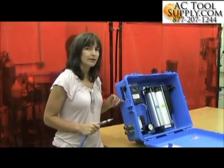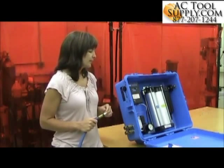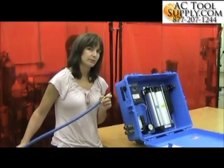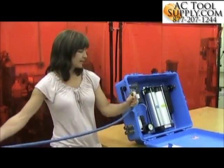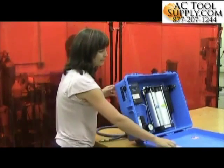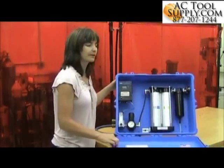The panel itself is not part of the NIOSH respirator approval — it is not NIOSH approved. The hose is actually the start of the respirator approval itself. That is the basic operation of the 3M portable filter and regulator panel.